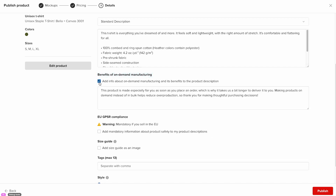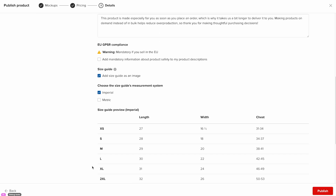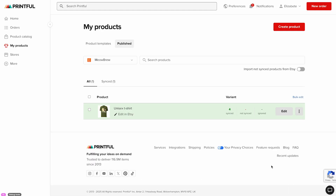This message tells customers that each product is made especially for them after they place an order, so they know it's produced on demand rather than in bulk. Now find the size guide section. Here you can add the product size guide as an image — I'll check the box for this example. Including a size guide in your product listing is really helpful for your customers; it shows them the exact measurements and helps them pick the right size with confidence. When you're happy with everything, click publish. Your product will be uploaded to Etsy and will also appear in the published section of my products in your Printful account. Just like that, your product has been added to your Etsy shop.